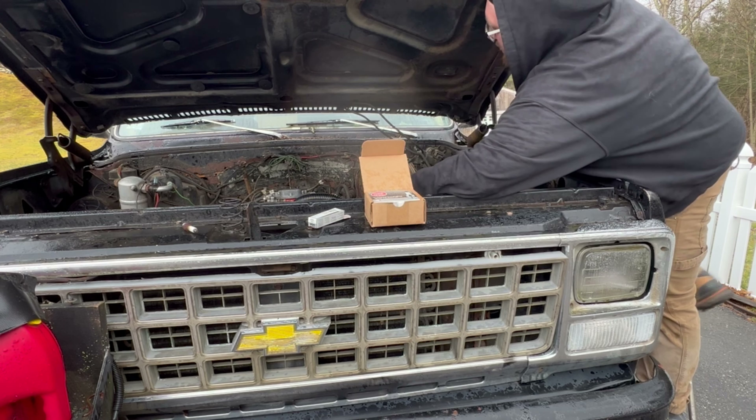None of the wires are melted or anything — I checked that out the other day after it melted a fuel line. My dad asked why we were losing time. I said I don't know, it was running the other day, and then it wasn't. Then I touched the carburetor and it stopped working.